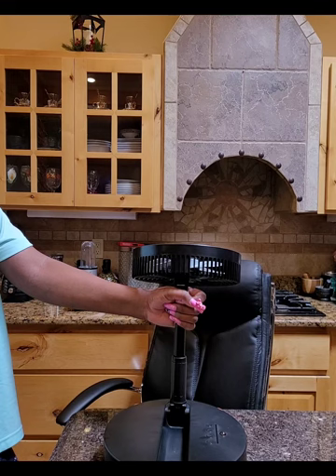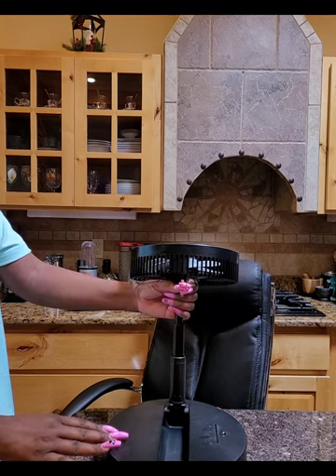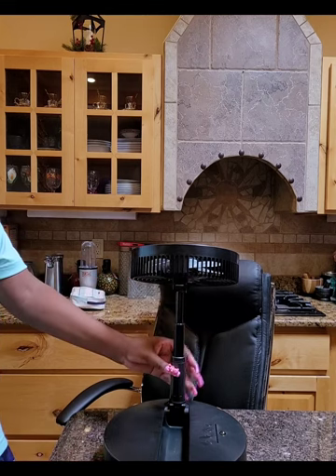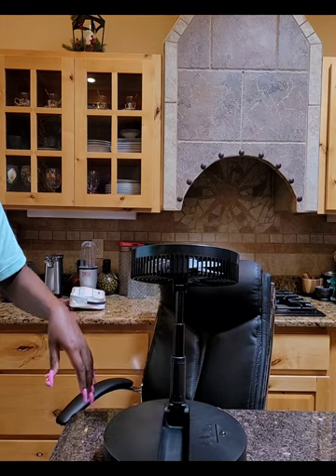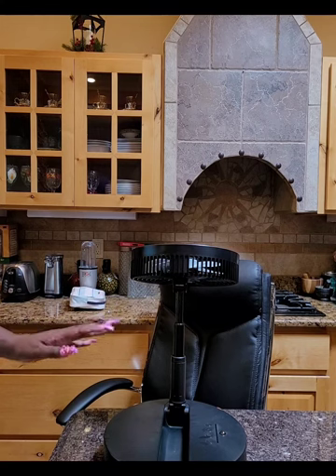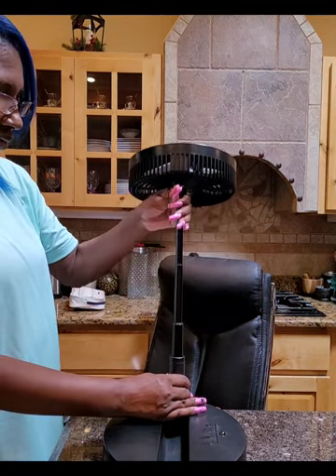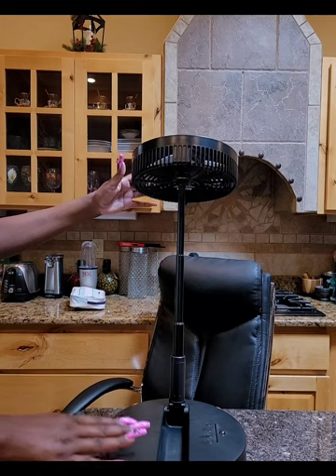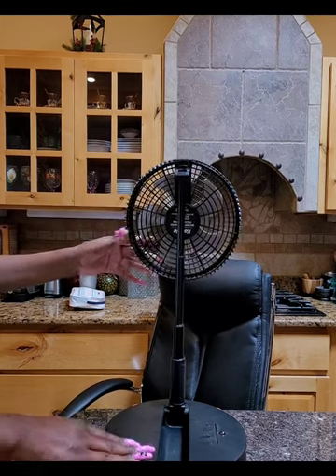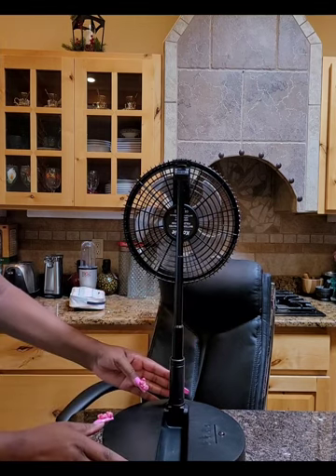It locks in place — I promise you this thing goes up. As you saw, you pull from right underneath the fan. Obviously you don't pull the fan head itself. You can consider it like pulling from the base of the telescoping section. Just keep pulling. And remember when I said if you have it folded this way it'll still work — lock it back in place and see how it pulls it up.